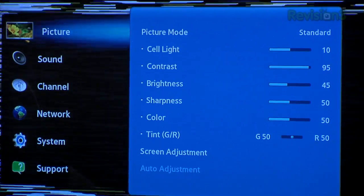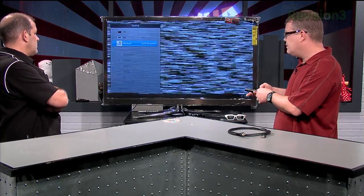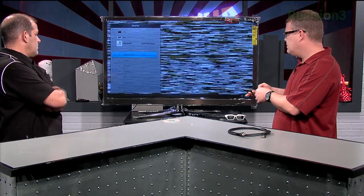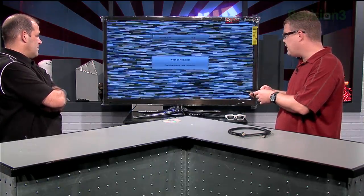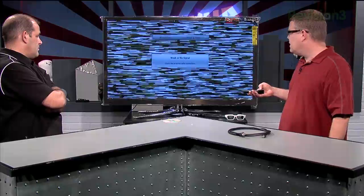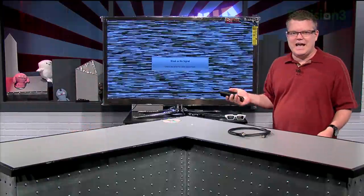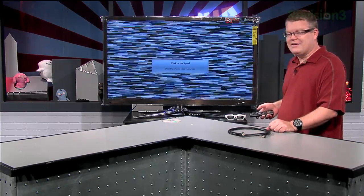A couple of quick things. One — turn off overscan. There could be a specific button dedicated to picture size, like this TV has. You'd want something called Just Scan. If you're running a 1080i or 1080p signal into the TV, select that. Because I don't have a 1080i or 1080p signal connected right now, it's not allowing me to actually select it.